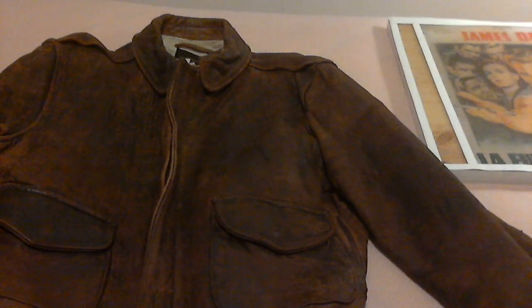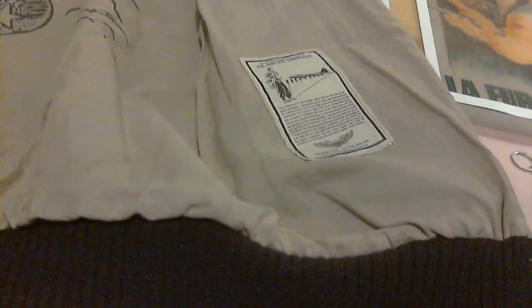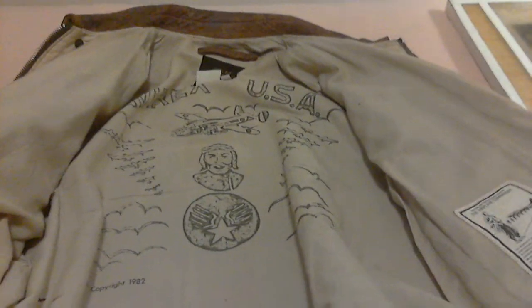Alright, let me open up the jacket real quick. It's an Averick jacket and there's a miniature tag on the right — it talks about where it was made and how it's a pilot's jacket. As you can see inside, up top it says size 42, USA, and Type A2.